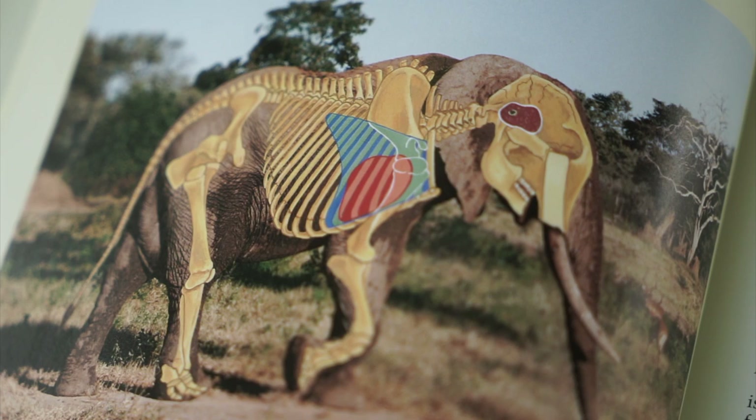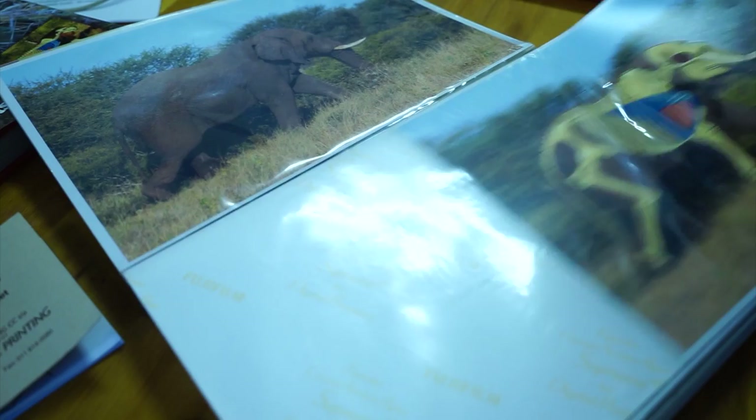We put the front leg back on it, and we managed to get a safari car right up to it. Everybody stood on the back, stood on the railings and in the seats, and they looked down. Now when an elephant walks, this is where the leg is forward — look where the heart is in relation to the diaphragm. When the leg is back, look how the humerus bone covers the heart.